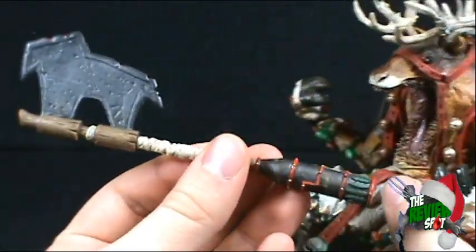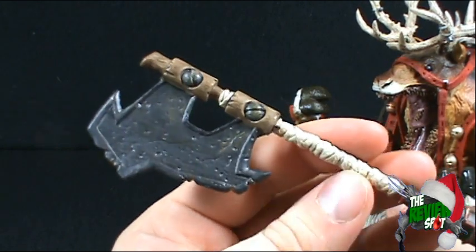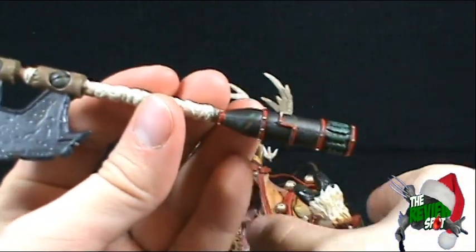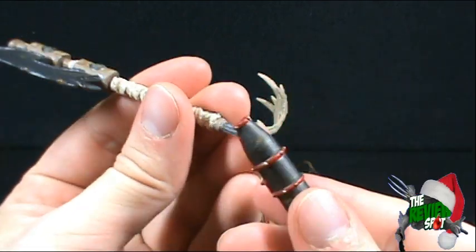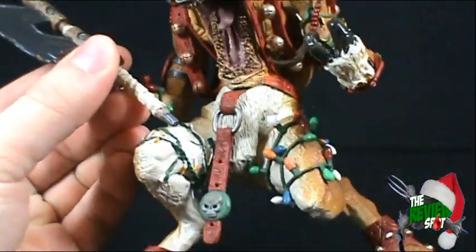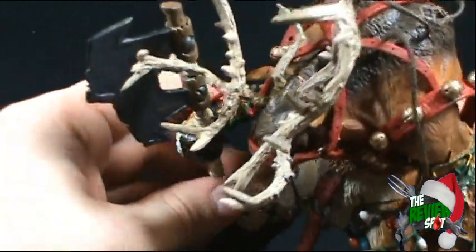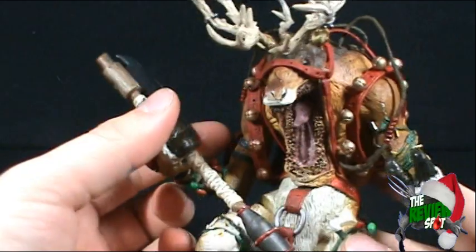Rudy does come with a weapon — he comes with this giant, extremely large axe. I was almost surprised there was no blood on the axe, but really there was no blood on Santa either, so I guess McFarlane opted not to put blood on these. The bottom of the axe actually comes off, so you just slide it through his fingers and then peg the other end into place.